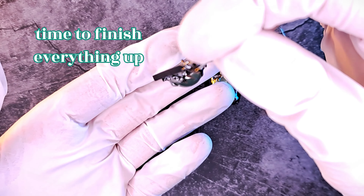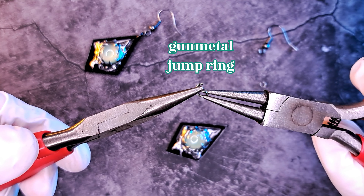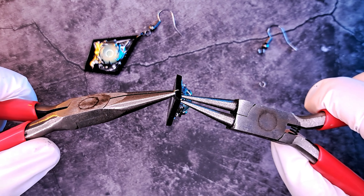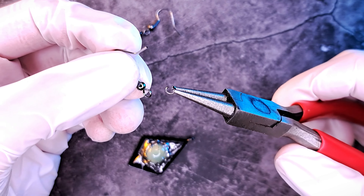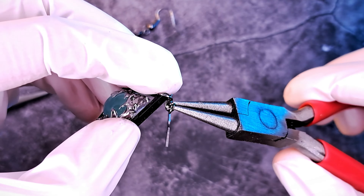To finish up the piece, we only need to assemble the earring with some jump rings and an earring hook. Open the jump rings with the help of pliers and connect everything together. What do you think? Are you excited to try this yourself? Don't forget to give this video a thumbs up if you enjoyed it, and watch this one if you want more inspiration. Thanks for watching!